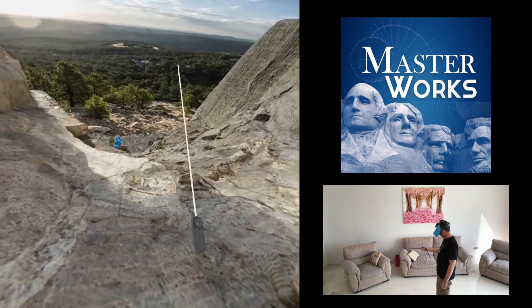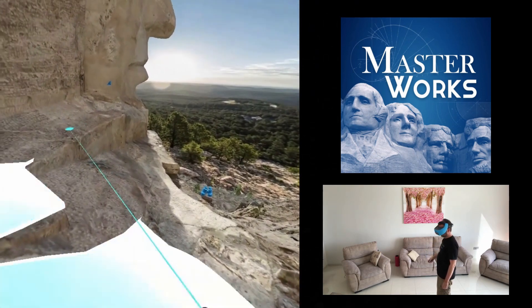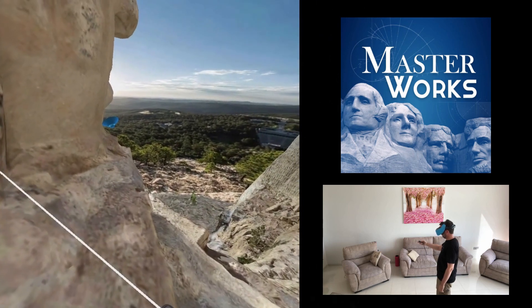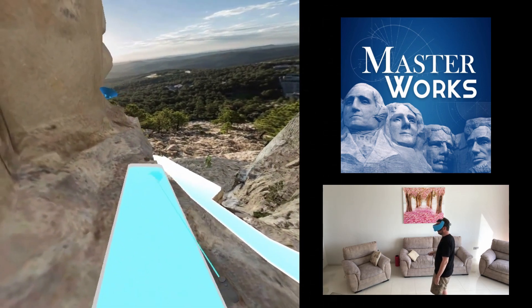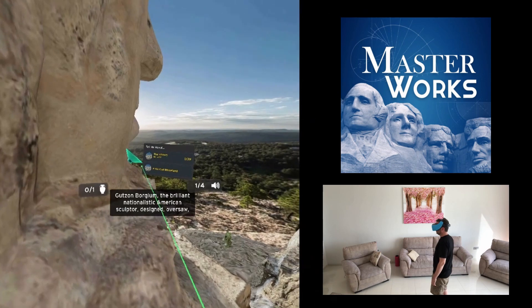Before we dig into the app itself, I just want to point out this is the first time I've actually screencast from the Vive Focus using a new method that was shown to me by Tony Vitillo, also known as Scarred Ghost. He's a prolific VR app developer and pioneer in the field, especially when it comes to the Vive Focus. Tony posted a video recently showing how to do this and an article on his blog, and I'll put a link to these in the comments below.